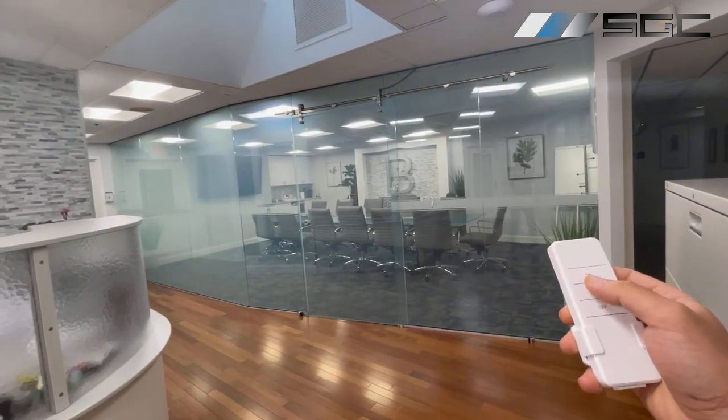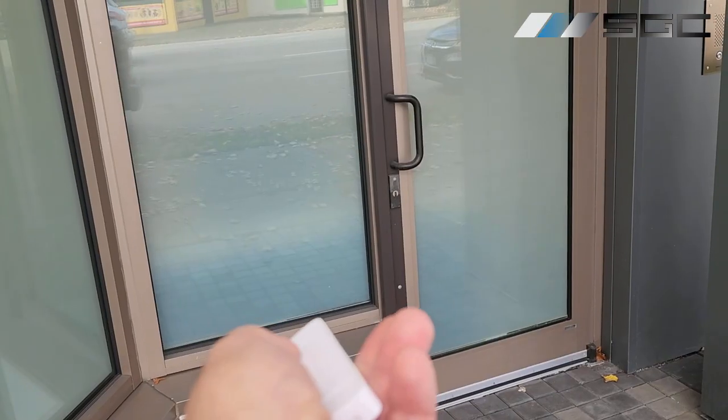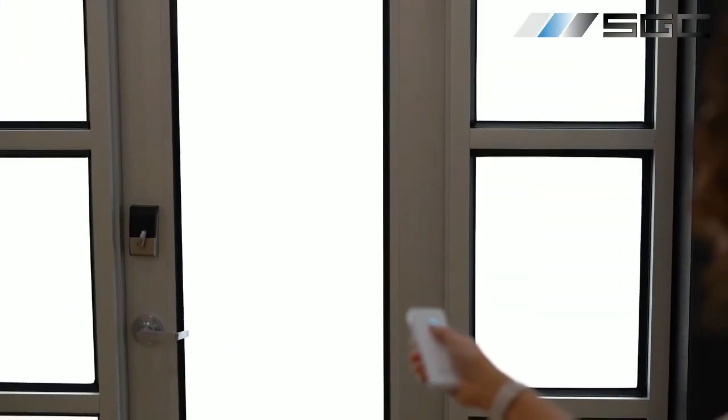Every order of switchable glass or film comes equipped with a transformer and a remote control. Simply install and wire your privacy glass, and you can instantly toggle between transparency and privacy with the push of a button. While convenient, some may find remotes prone to misplacement.